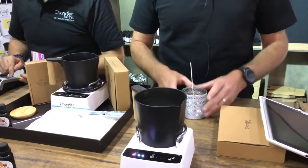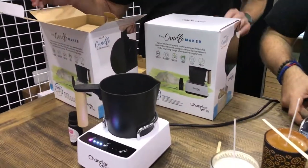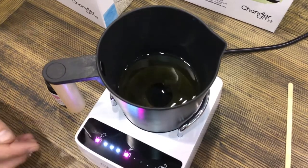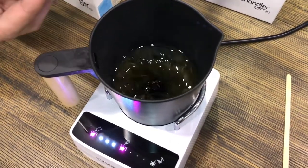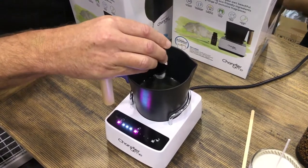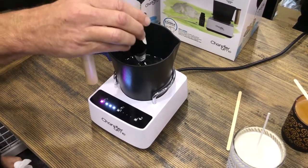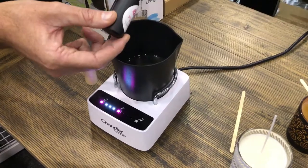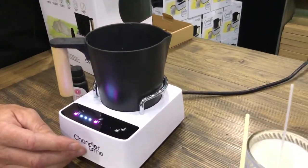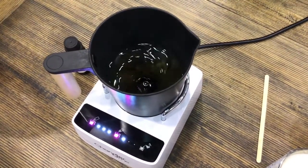Coming across to the other side, we can see the wax is well melted and we've got our next purple action light flashing — ready to add fragrance. I'm going to take my blush peony fragrance. Again, this is pre-measured — exactly the right amount for your candle. I'm going to put that into the jug. These are highly purified, very natural fragrances. No need to worry about how much to put in. We press the button again and this goes into a stirring mode, which is really important to blend the fragrance with the wax. It stirs for a pre-set amount of time.